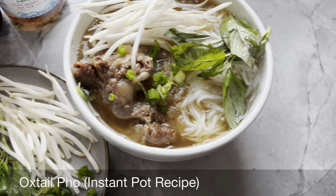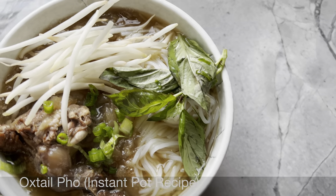Don't mind me as I dig into my homemade oxtail pho. This popular Vietnamese beef noodle soup is so hearty and delicious, and today I'm going to show you a simple way to make it in the Instant Pot.